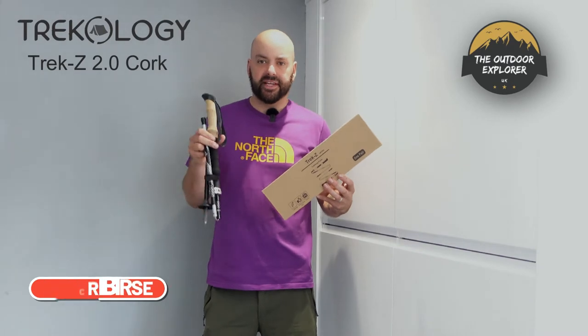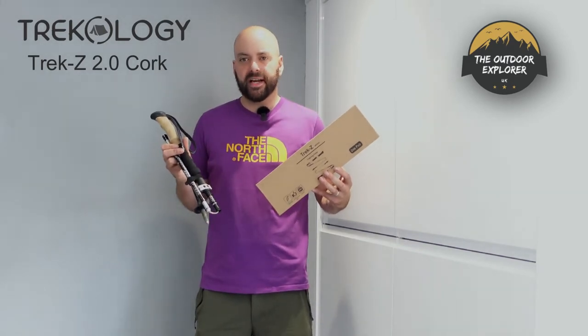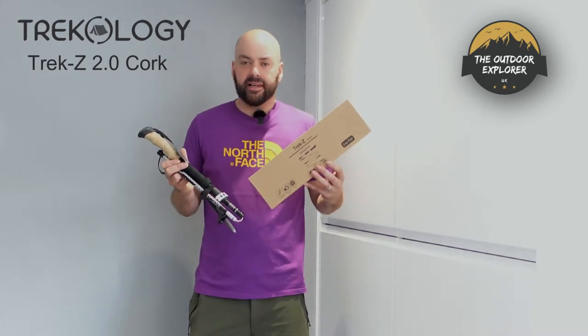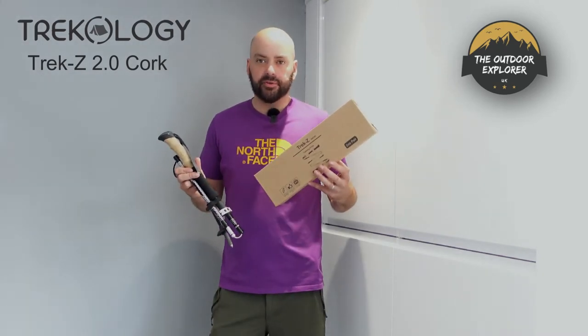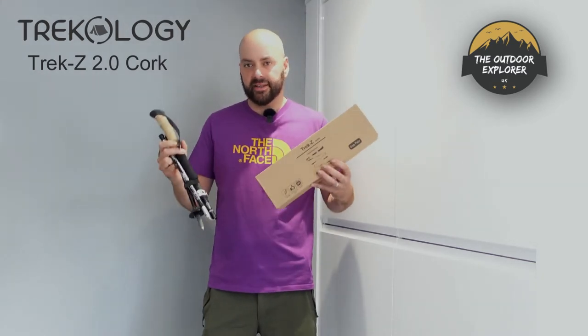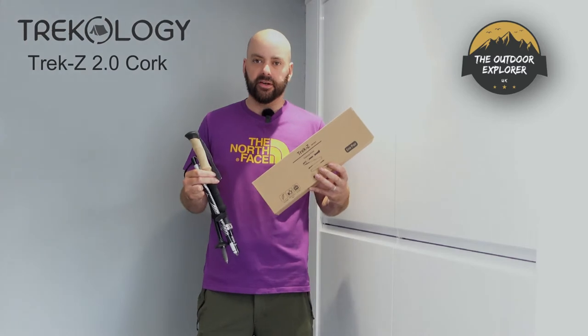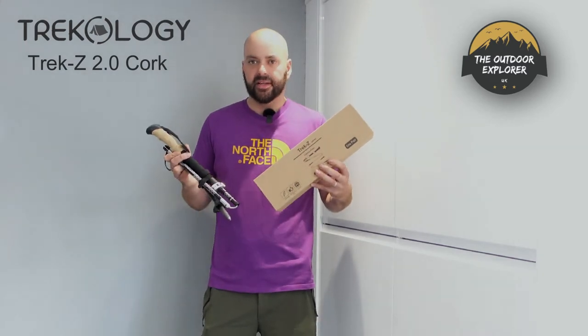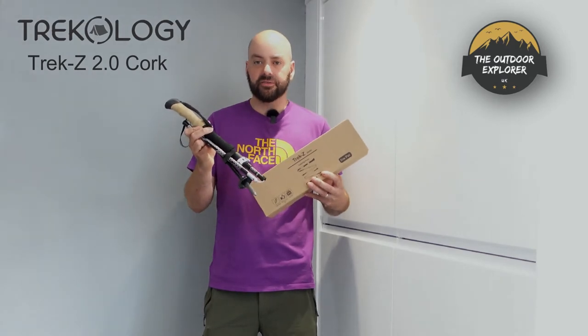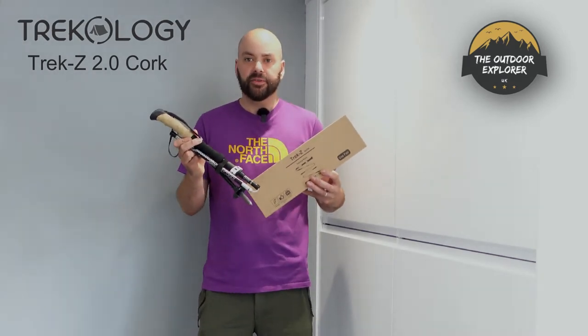This time I wanted trekking poles. I couldn't really justify buying running poles, which would be much lighter. I do have Leki and Black Diamond hiking poles, but they don't fold like the Z system. I prefer the Z system — if I'm bivvy or tarp camping I can set them at different heights. I want to show you why you should be looking at these for your first set of trekking poles.